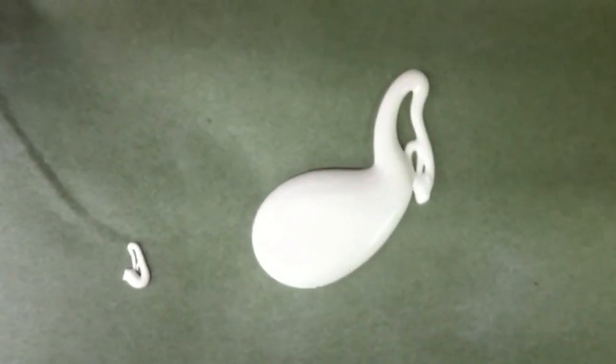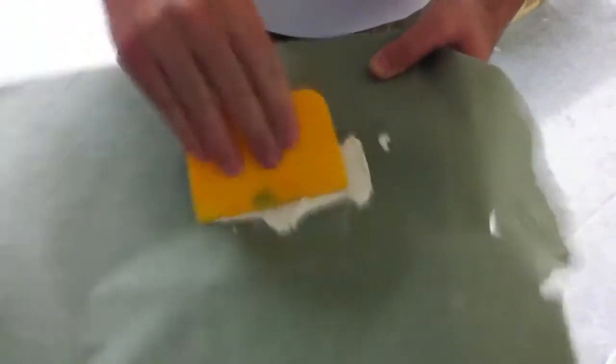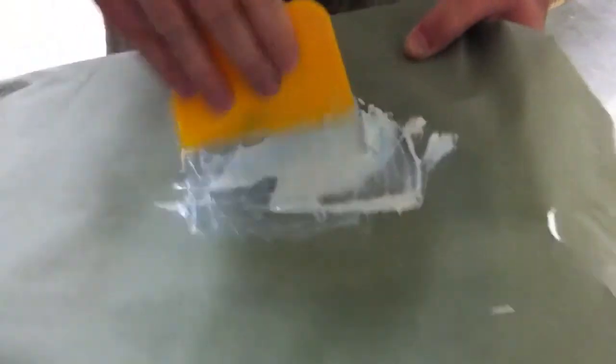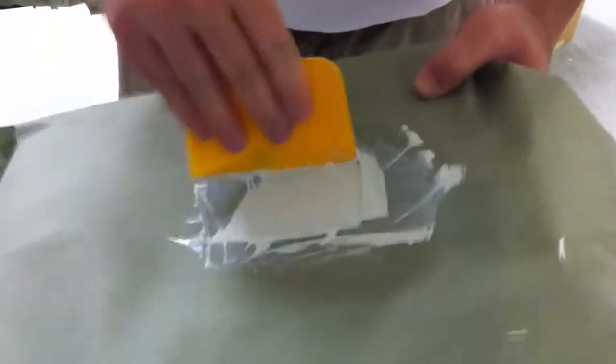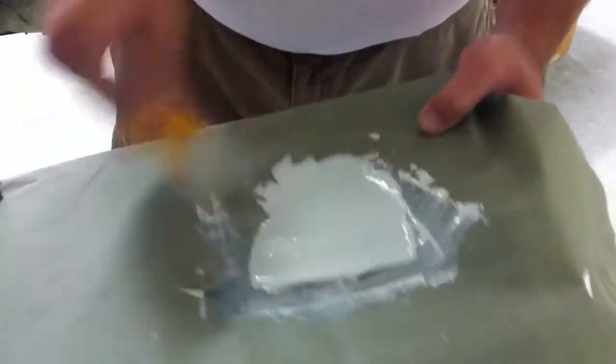We're just going to use a really tiny amount. Mix up the filler putty and the hardener until it becomes all one color. This stuff goes off quick so we'll have to hurry about getting it mixed up — you can see it's starting to become all one color now.